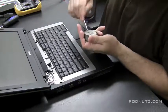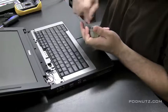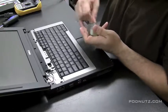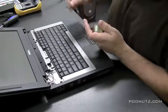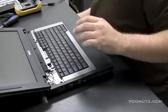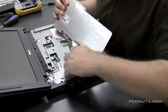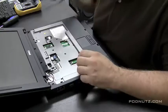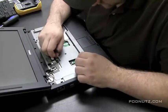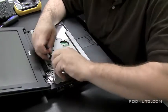I'm recharging my screwdriver magnetically using a magnet that came out of a speaker. When I lose the magnetic charge on my screwdriver — which I like for pulling out screws — I just rub it against that magnet and it recharges. Now the keyboard flops up and over, and you have to pop the ribbon cable off — and there goes the keyboard.